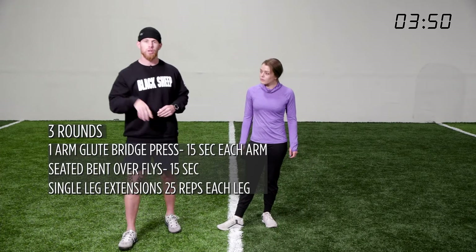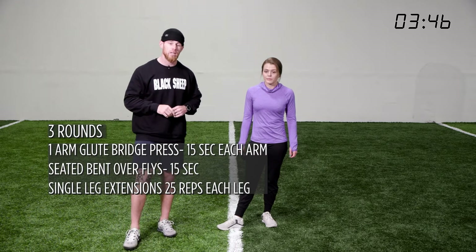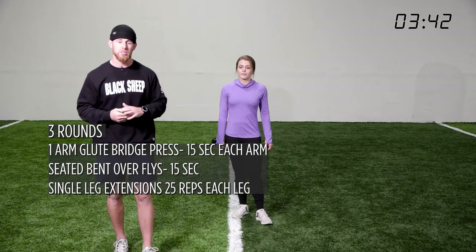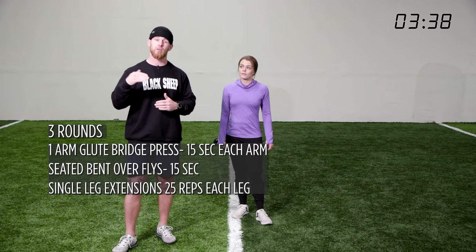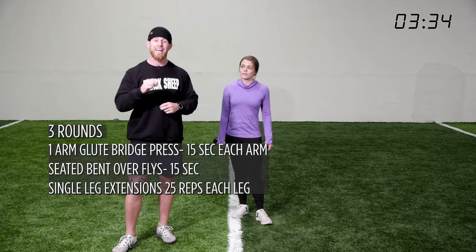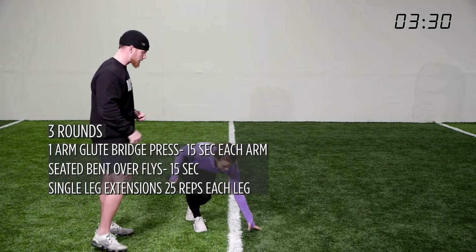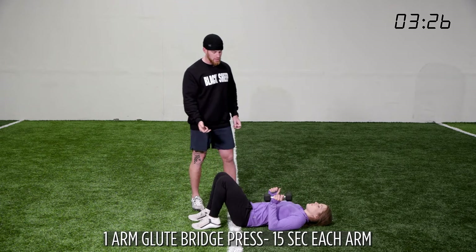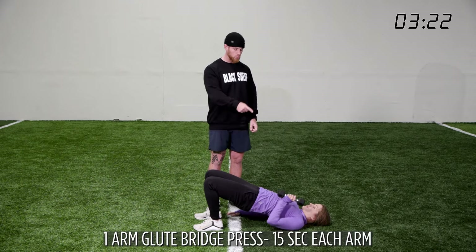The next series we're going to go through three times: a single-arm glute bridge press, then a seated bent-over fly, then seated or standing single-leg extensions. The extensions are 25 reps each leg, the bent-over flies are 15 seconds, and the glute bridge press is 15 seconds each arm. Sit down on your butt, heels come under yourself, get into that glute bridge position, and press with one arm.